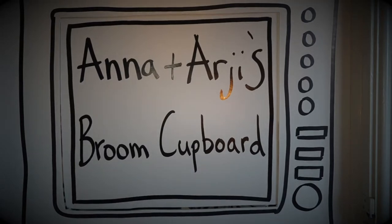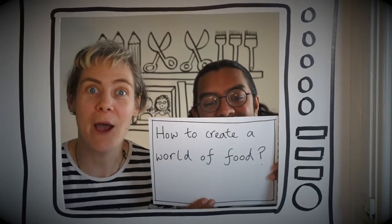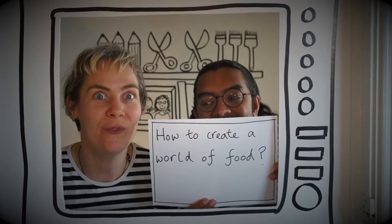It's Anna and Argy's Broom Cupboard! My name's Anna and my name's Argy and welcome to Anna and Argy's Broom Cupboard. On today's Anna and Argy's Broom Cupboard we're going to learn how to create a world of food.